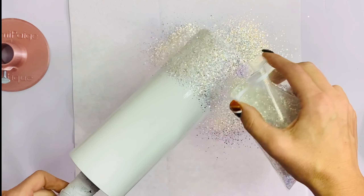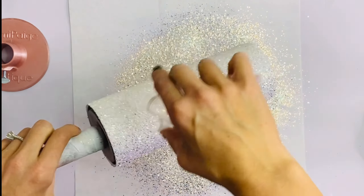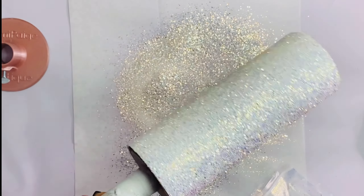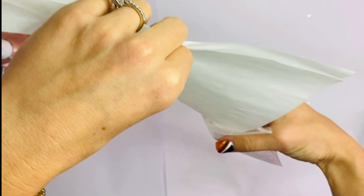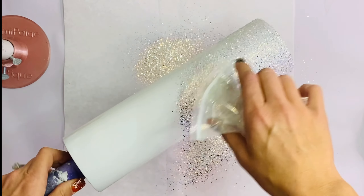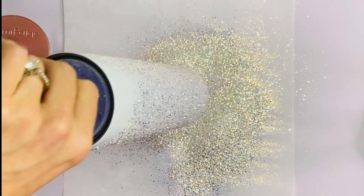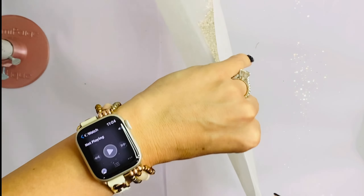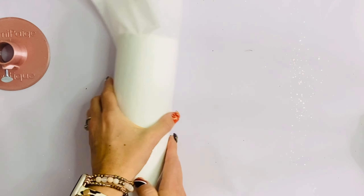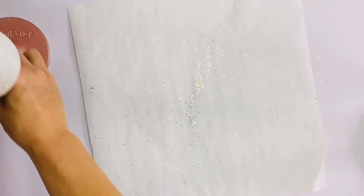We're going to take the glitter and sprinkle it all over our tumblers. I would recommend putting your glitter in a shaker bottle — it will make application so much easier. I obviously did not do that here, but I made it work. Because this is a semi-chunky glitter, we're going to take our tumbler and wrap it in parchment paper and just try to smooth down all of those pokey pieces.